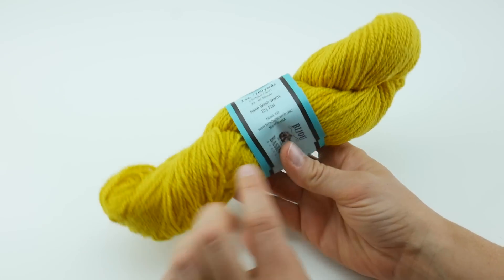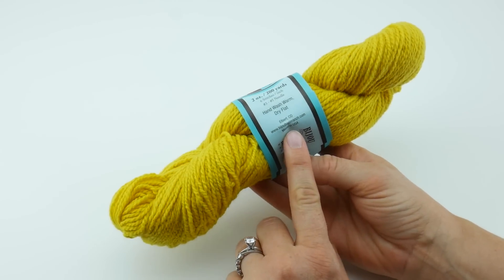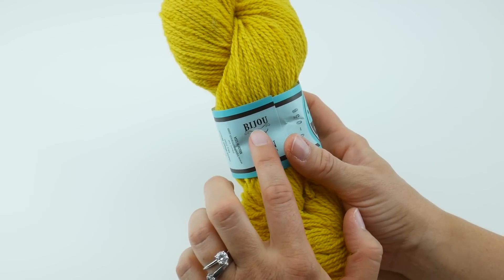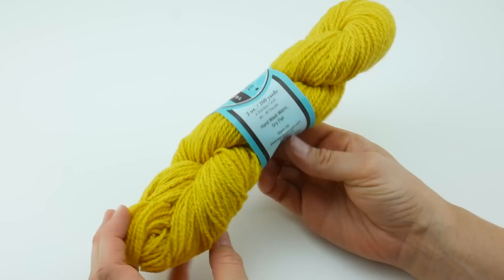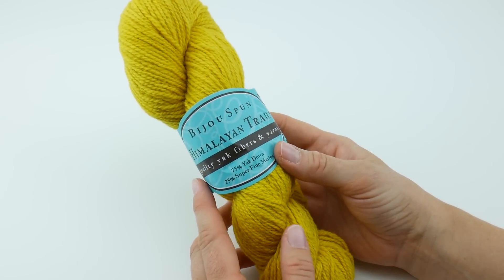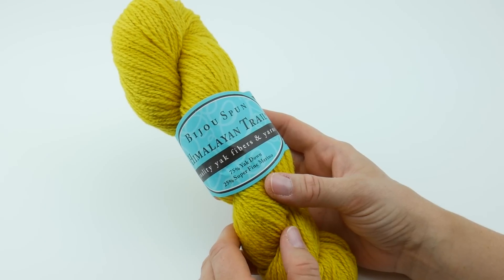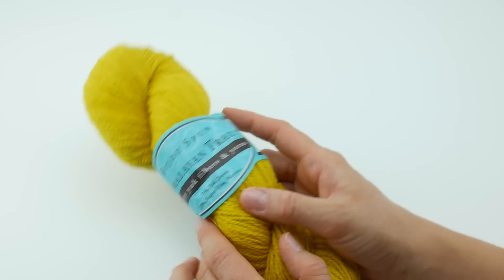This is made in the United States, and if you want to learn more about this yarn, you can go to bijoubasinranch.com — that is spelled B-I-J-O-U basinranch.com. I will be having a free pattern on the Fiber Flux blog very soon featuring this yarn, so I'm really excited to share that with you.